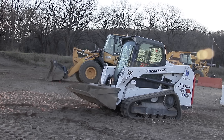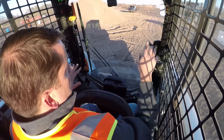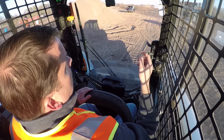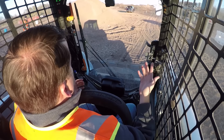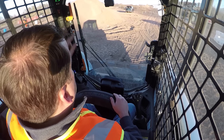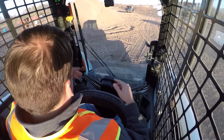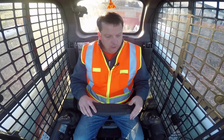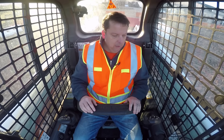You'll see there are control settings on the Bobcat where we can change the configuration of the controls. We're running ISO controls right now, which I also call CAT controls. All the fuel and gauges are usually up in the corner of the machine. Sometimes there's a backup camera, sometimes a rear view mirror. This one also has a climate-controlled cab, with all the climate controls down low.